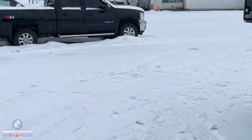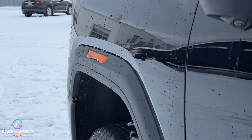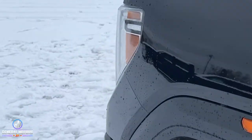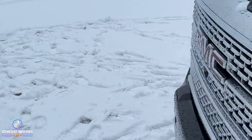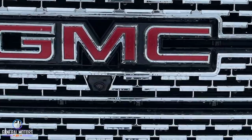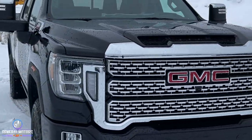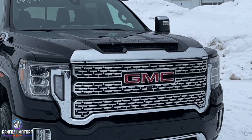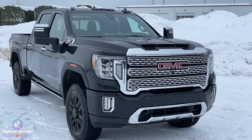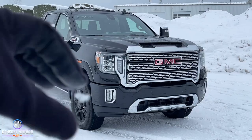More cameras — we have cameras underneath both of the mirrors here. And there's a camera up in the window and a camera right here on the front. There are different sensors on this vehicle in terms of safety features, but not to mention we have the around vision camera. So when you are inside the truck and put it in reverse, it's going to show you all the way around as a bird's eye view.